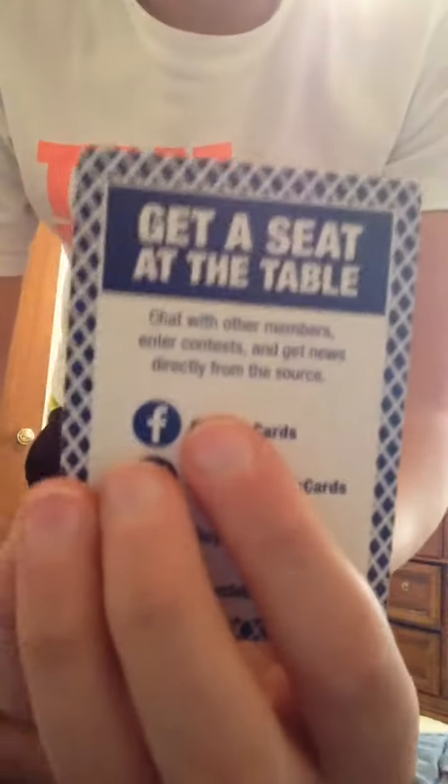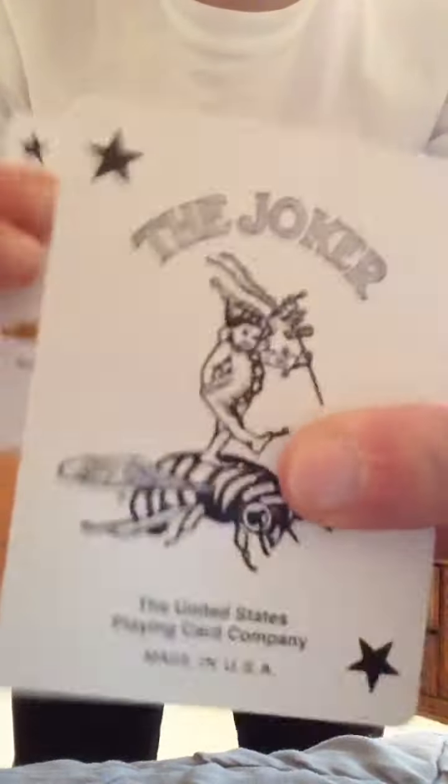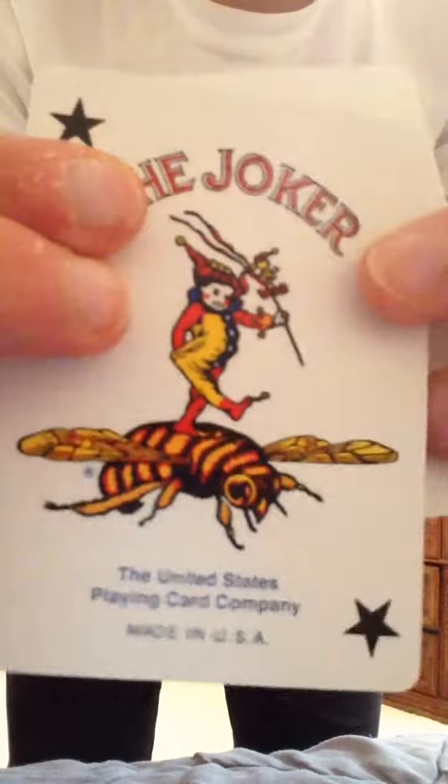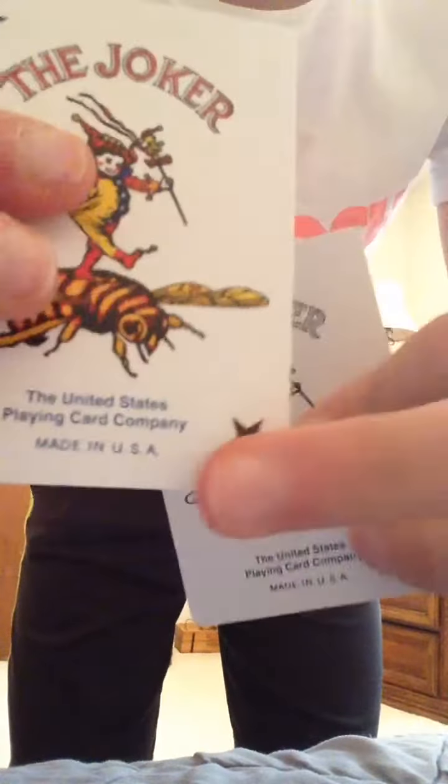I have opened this and shuffled it once. So you get one ad card that says 'get a seat at the table.' Just an ad card — you only get one. And you get two identical jokers: one colored, one black and white. Two jokers with the B and like a little... two stars in the corner.